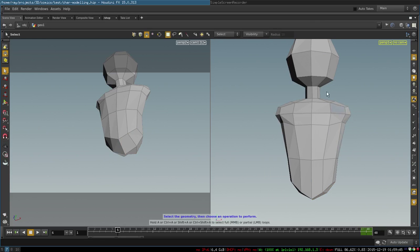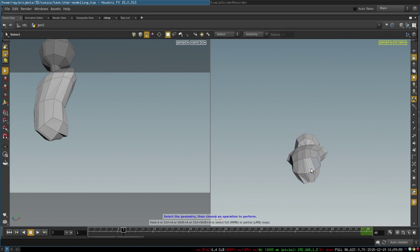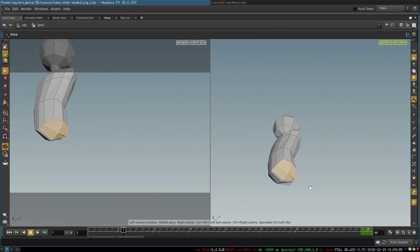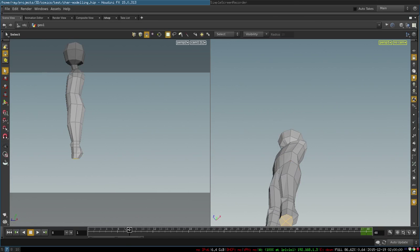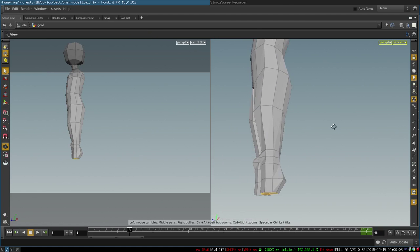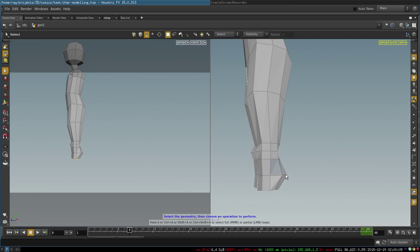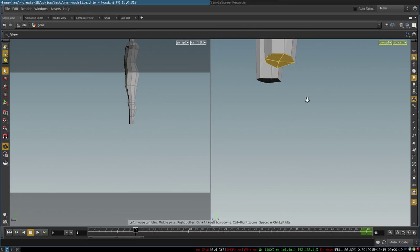After that you will need to add one edge loop going through these polygons like so. This creates space between the legs and allows us to continue extruding our legs from these four polygons. We extrude our legs and adjust positions of vertices to create our knees and lower legs.